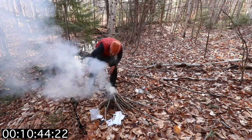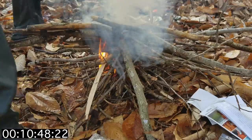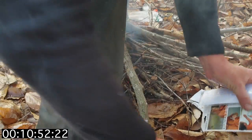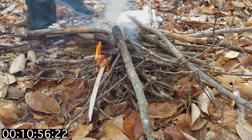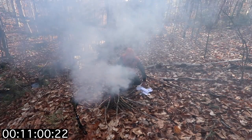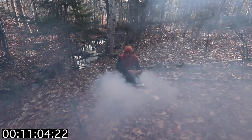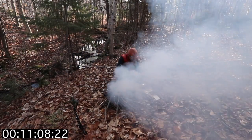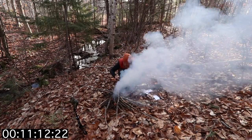Alright, what else have we got in here to help me warm up? Nice hot chocolate - that'd be good right about now. And there's a survival blanket. Get this out.